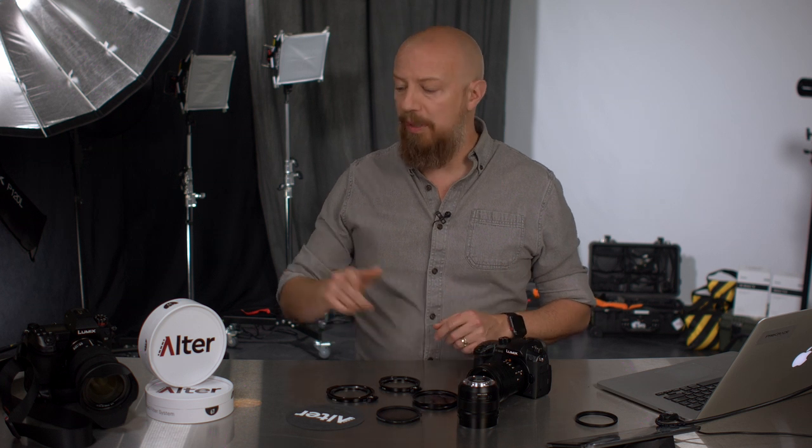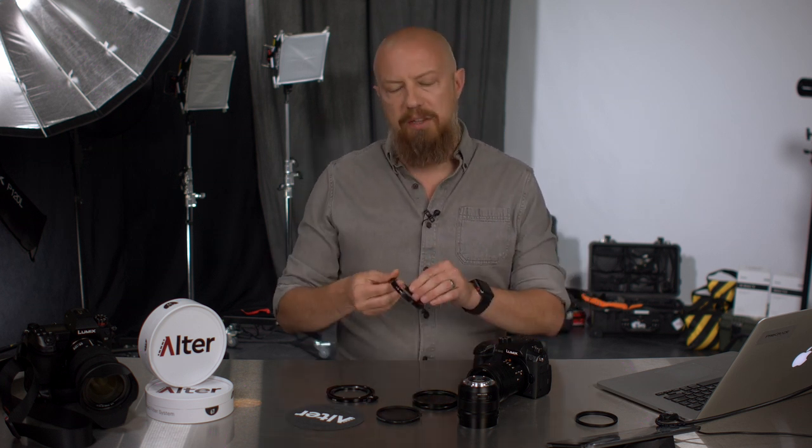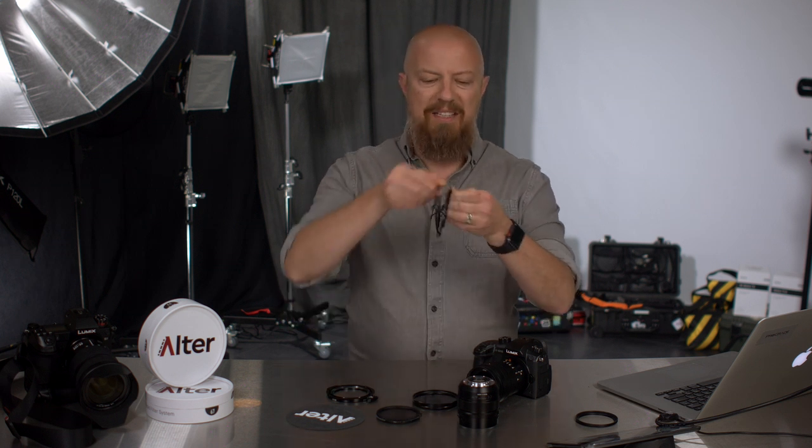Hey guys, this is a really quick video to tell you about the Altar Rapid Filter System or RFS. The whole idea behind this system is that you attach a filter to your camera lens and then simply flip it out of the way when you don't want to use it. This is really convenient for things like ND filters when you need to get them out of the way, or a polarizer when you have a shot that you may not want to use it on.